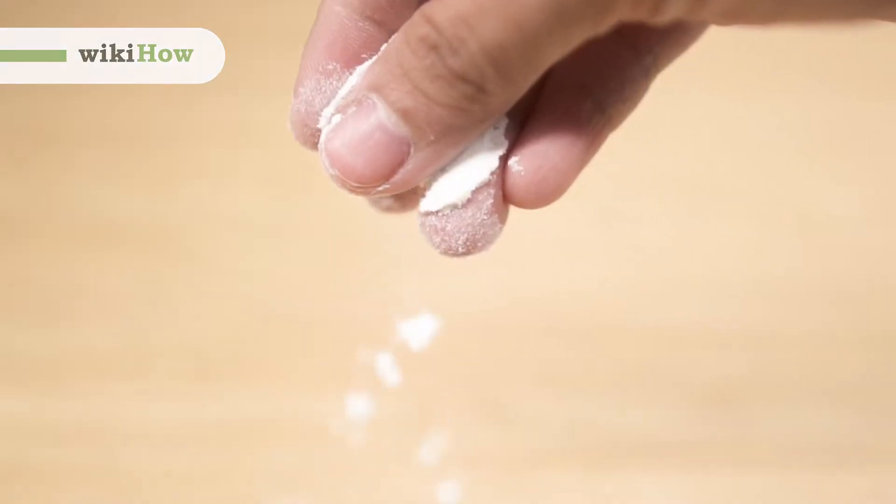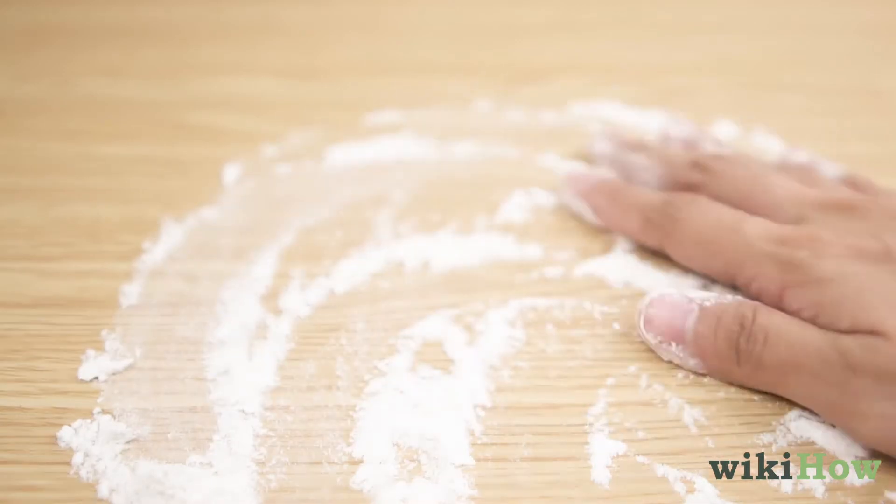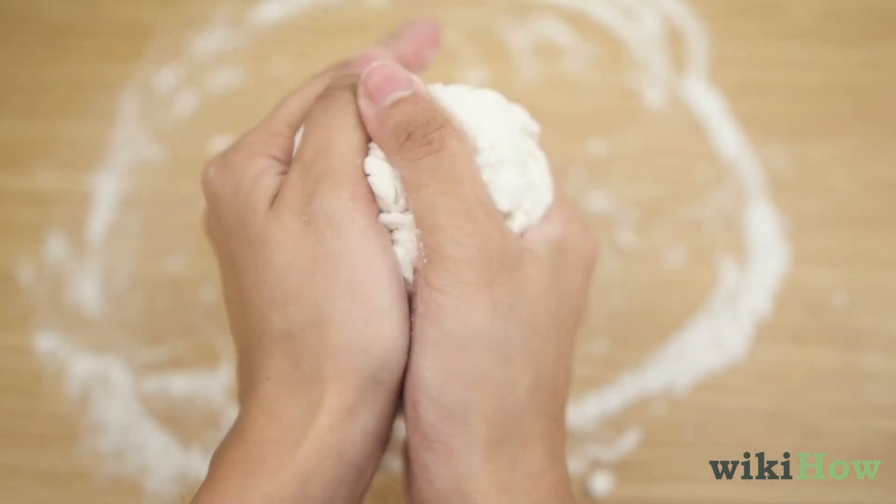To knead dough, start by sprinkling flour on the surface you'll be working on, so the dough doesn't stick to it. Then start to work the dough into a ball in your hands.